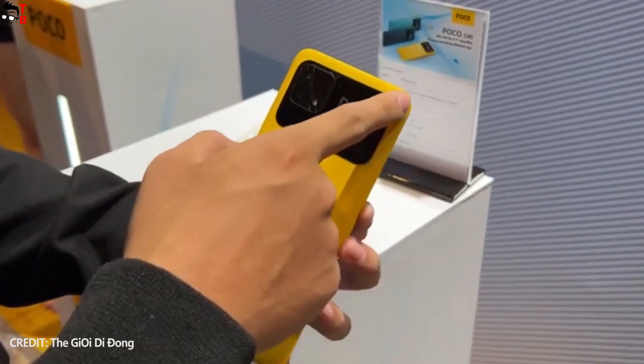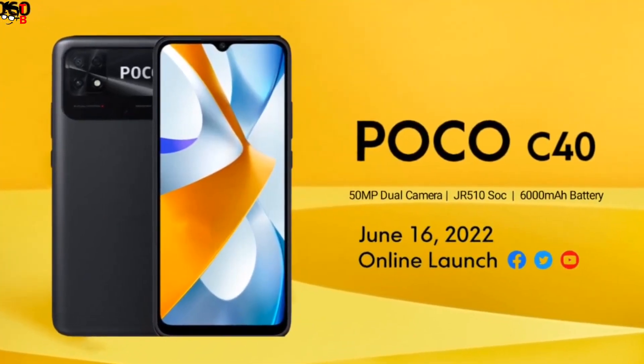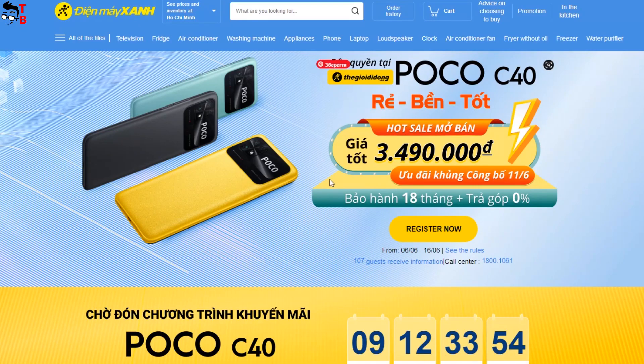Hey, what's up! Xiaomi has officially confirmed the global launch of the new smartphone Poco C40 on June 16th. However, yesterday, on June 6th, the new smartphone was already launched in Vietnam.